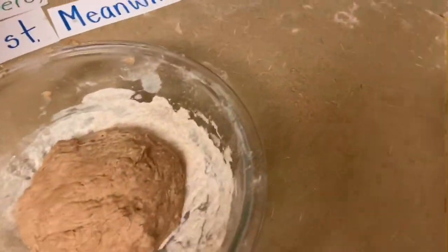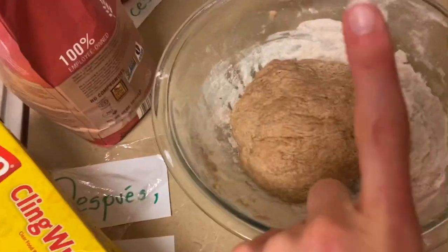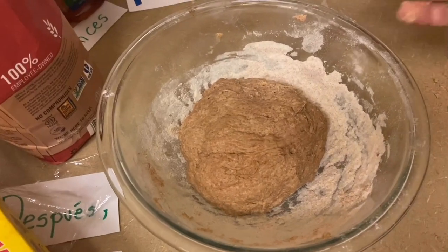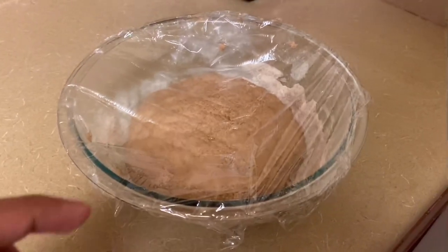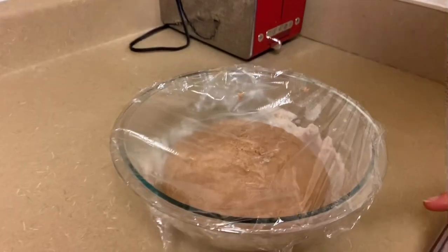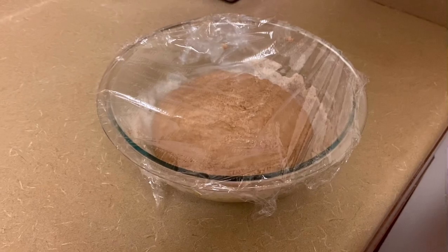So next, we made a ball with all of our dough, we put it back in the bowl, we're going to cover it with cling wrap. And we're going to leave it for one hour and we're going to see it rise up, because the yeast makes it rise up. Leave it in a warm place for one hour. Han pasado treinta minutos y nuestra masa ha crecido. It's been a half an hour and our dough has already risen, and we're still going to wait one more half hour.